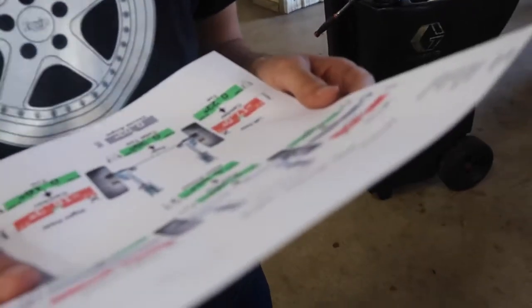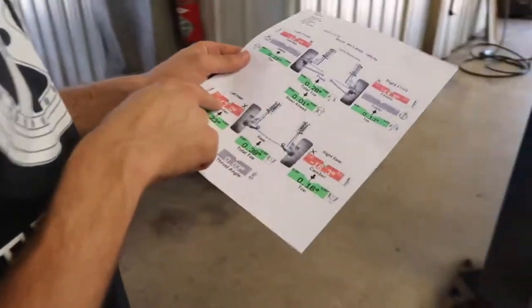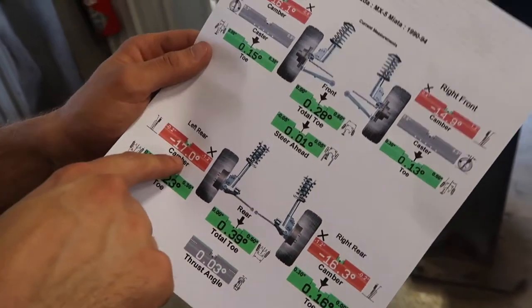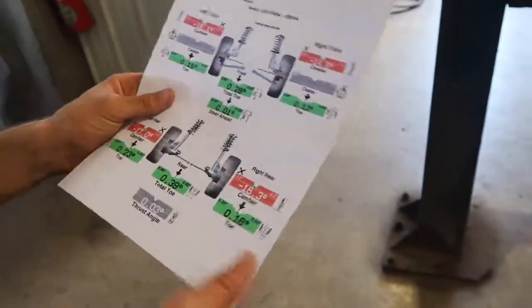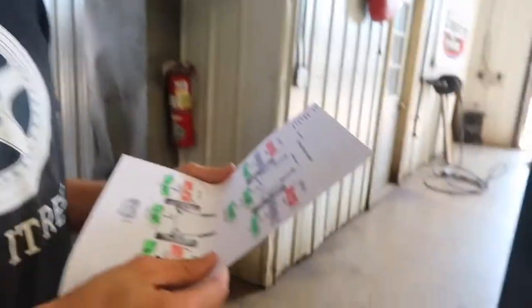I'm excited to drive it. I wasn't that far off. It's supposed to be in between negative 2 and negative 1.2 — it's showing negative 1.7. So that's actually pretty good. That means that one hasn't really changed a whole lot since I measured it myself, and that means I was pretty freaking close to my measurement, which I did with a ruler and some simple math.